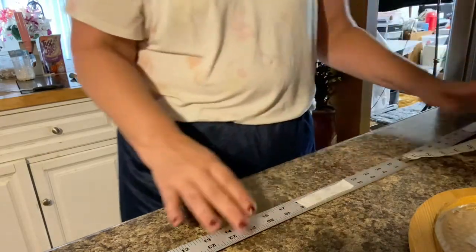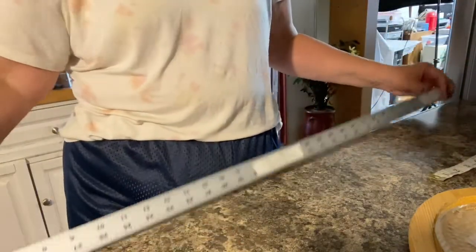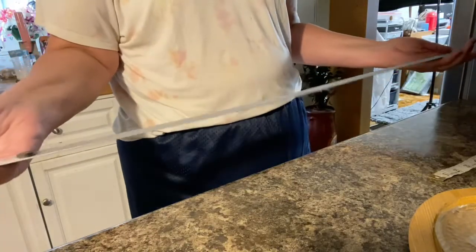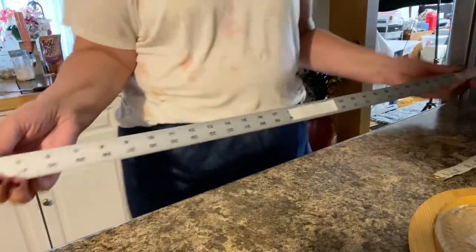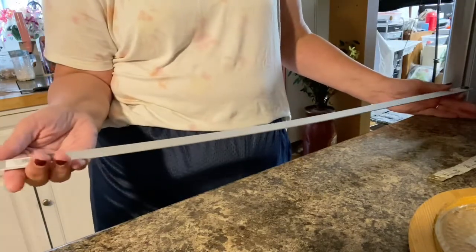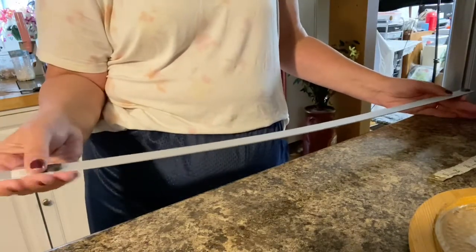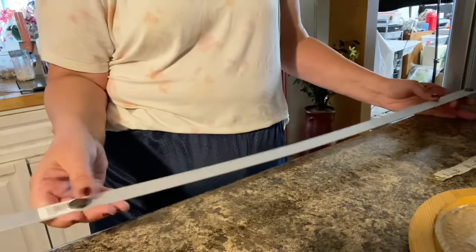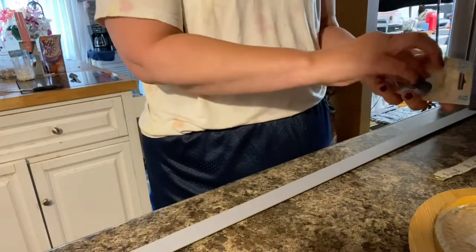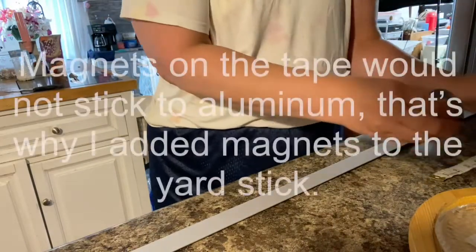First of all, you're going to need a measuring stick — a yardstick. I went and told them I needed a metal one. This is aluminum; I just picked up the cheapest one they had, not realizing it was aluminum. Well, magnets don't stick to aluminum very well, so I'll show you — it doesn't stick, it falls right off.